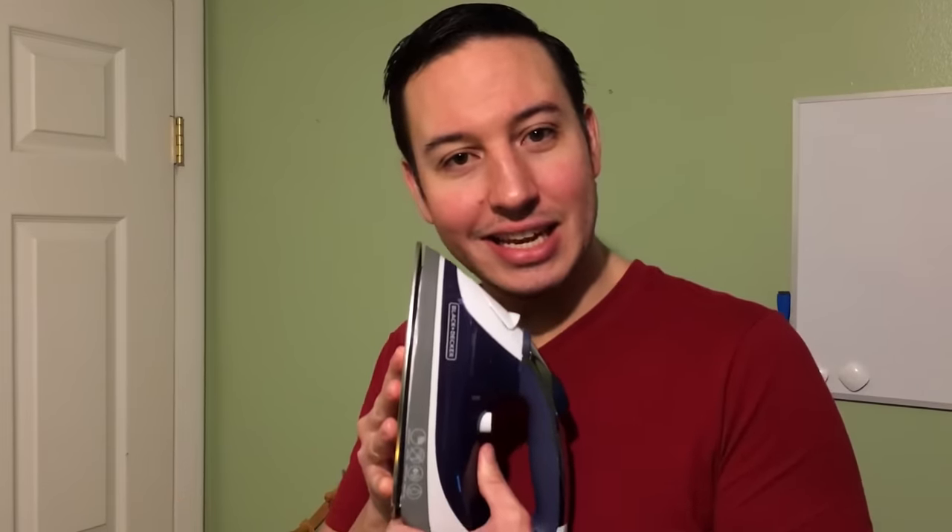To clean the inside of an iron that's got a lot of mineral buildup or is clogged up altogether, we're going to use vinegar. Now, vinegar can be hard on the inside of your iron — it is an acid after all — so don't get into the habit of doing this on a regular basis. Do this one time, get all that buildup out so you don't have to worry about it spewing all over your clothes. And then from this point forward, make the commitment to use distilled water instead of tap water, and you won't have this problem again.